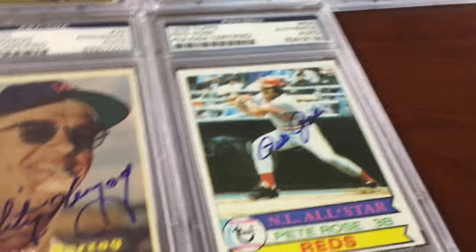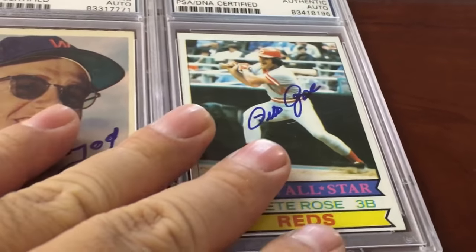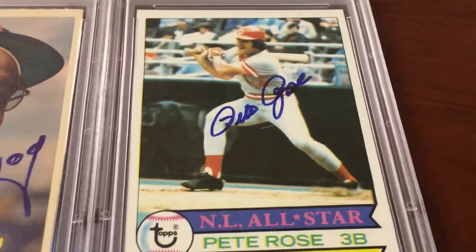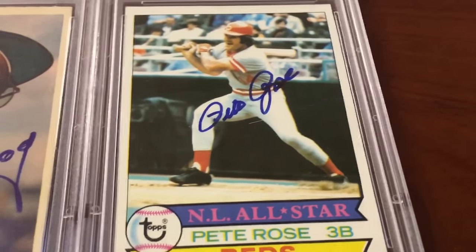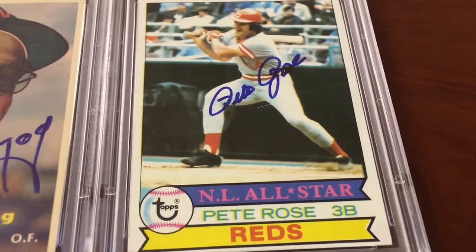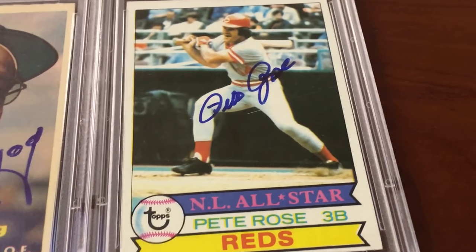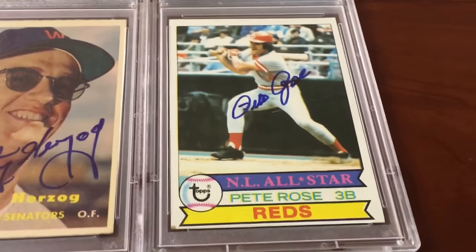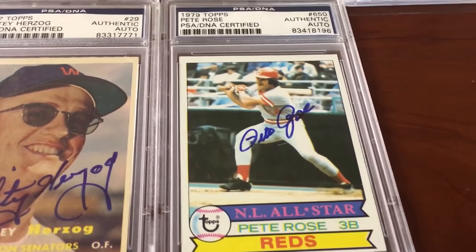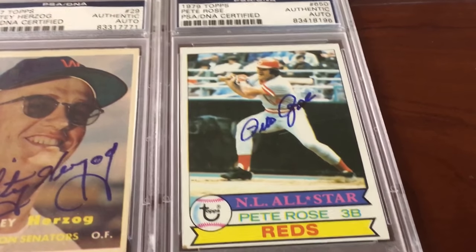Look at that action shot of Pete Rose. I'm telling you guys, he is gonna get into the Hall of Fame — whether it's soon, whether it's later, when he passes, he is going to the Hall. There's no doubt about it. He belongs. How can you have guys like Craig Biggio and Alan Trammell in the Hall of Fame but not Pete Rose? Makes no sense. And Barry Bonds shouldn't be kept out either. Pete Rose should be in. He's not the nicest guy in the world, but neither was Ty Cobb. Stop inducting so many guys — there should be two halls: the Hall of Fame and the Hall of Pretty Damn Good Baseball Players.